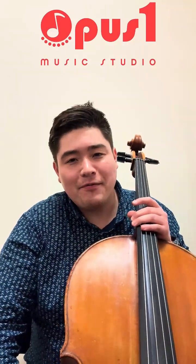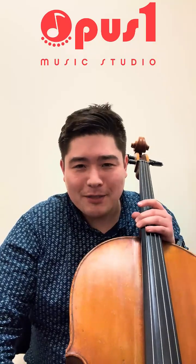Hello, my name is Elliot Mallard. I'm one of the cello teachers here at Opus One Music Studio. I'd like to share a couple of tips and insights that I've found helpful over the years. So let's begin.